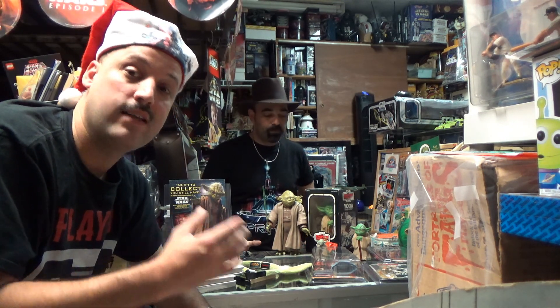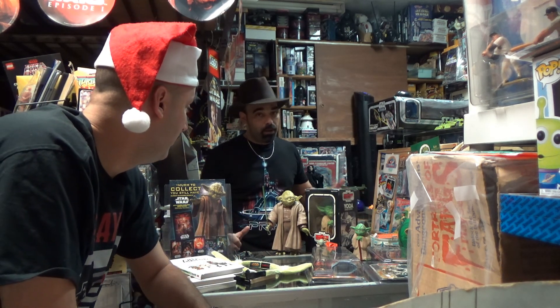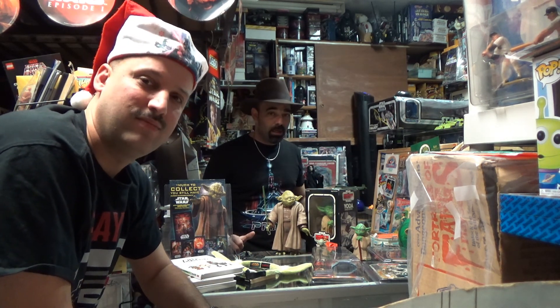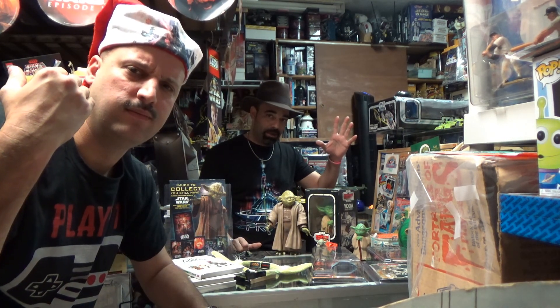And there you have it, folks — only at the warp zone. Thank you guys for watching this Christmas edition of the warp zone as season two of the Gamers Attic comes to an end. Any last words, Old School Owl? Happy holidays! Thank you guys for watching — like and subscribe. We hope the Gamers Attic continues to grow. From the Gamers Attic and the warp zone, Merry Christmas and happy holidays, guys!